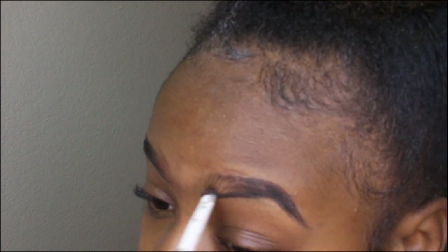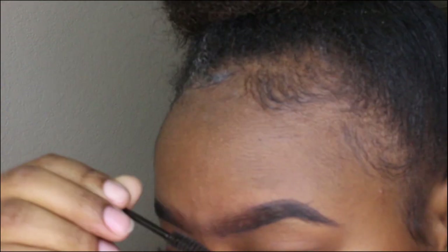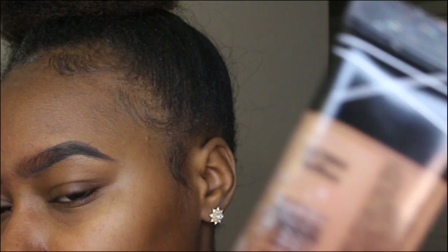Just keep filling until they're the desired thickness that you want — it's little tiny hair strokes. Do not put anything in the front because you're just going to brush that line at the front outwards.